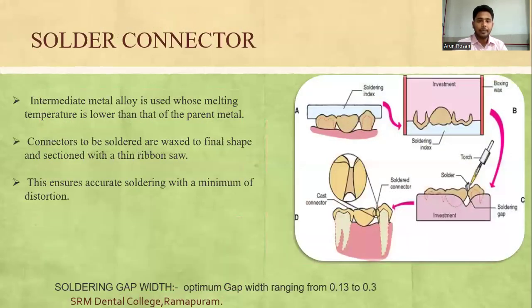For solder connectors, an intermediate metal alloy is used whose melting temperature is just lower than that of the parent material. The connector to be soldered is waxed to final shape and sectioned with a thin rubber saw. This ensures accurate soldering with minimum distortion and maximum strength.